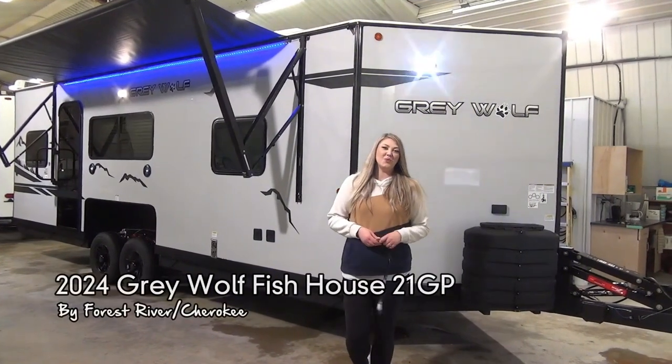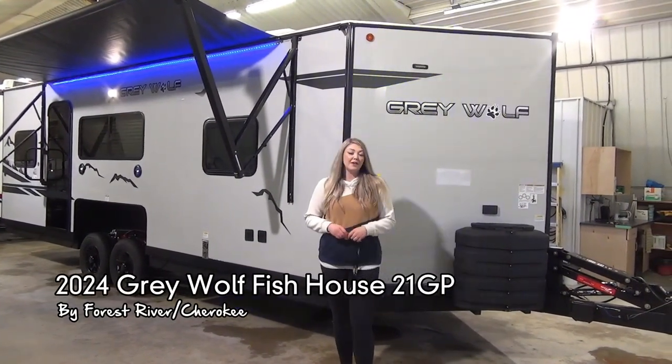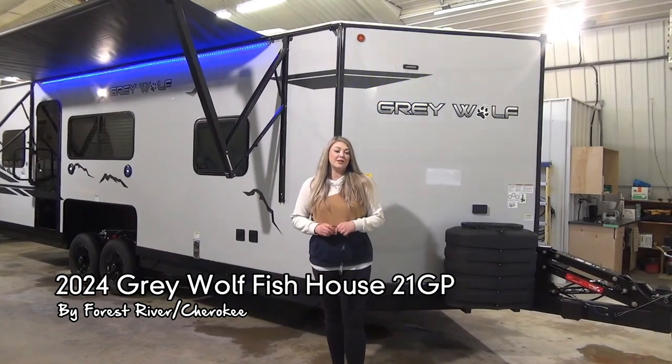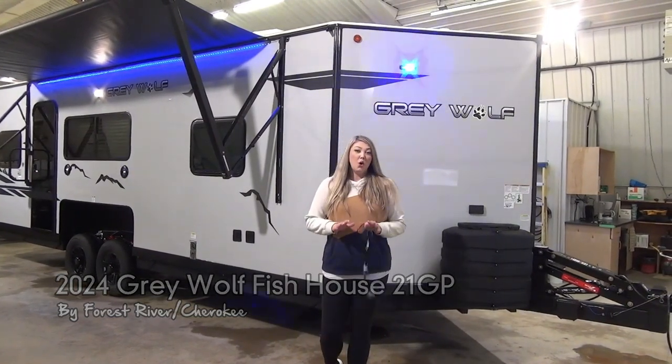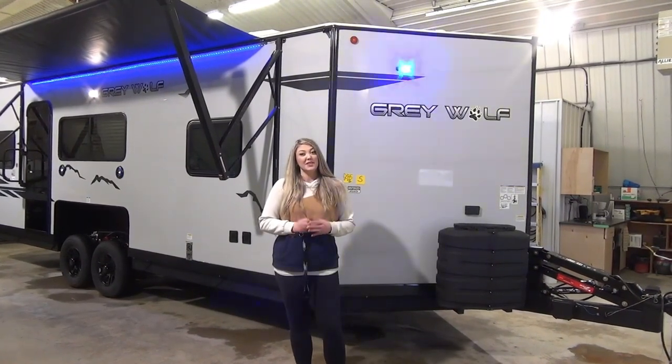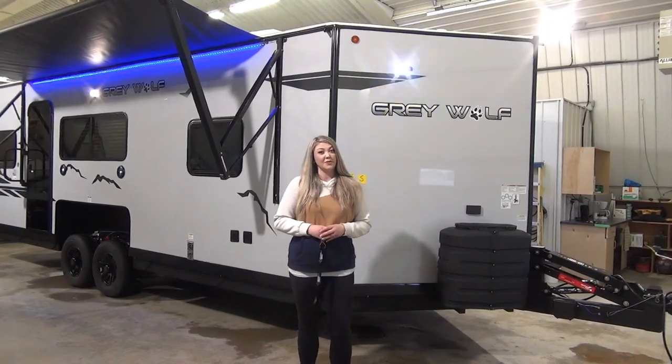Hey guys, Jamie here with Minard's Leisure World and today we're going to take a look at the brand new 2024 Greywolf Fish House 21GP. This is an eight hole fish shack. You can also use it as an RV in those summer months, so this is kind of an all season fix for those of you looking.